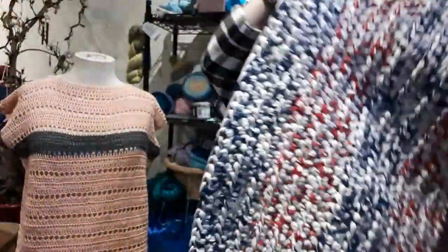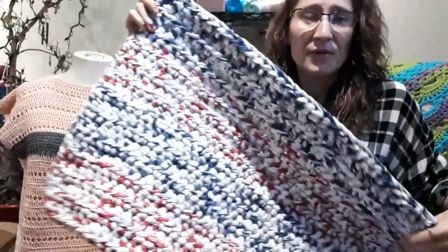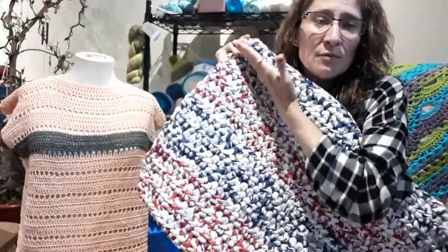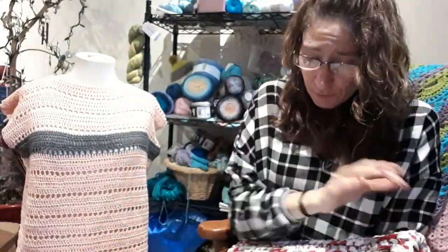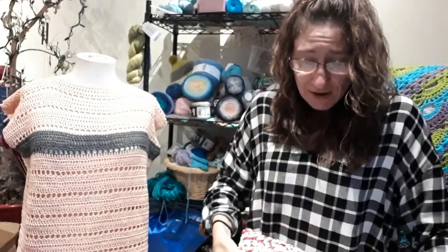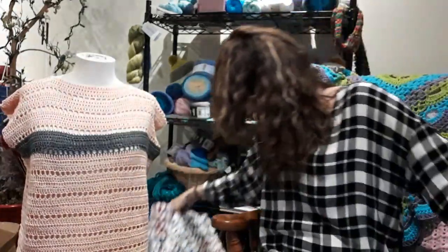All I did was use half double crochet. I used a size 10 millimeter, which is an N hook. And I didn't follow a pattern. I just did it as long as I wanted this way, then I worked my way this way. I can't link a pattern because anybody that crochets can do it. You chain the length you want and half double crochet. At the ends I did two chains up, turned the work, and worked half double crochet all the way back. And that was that.